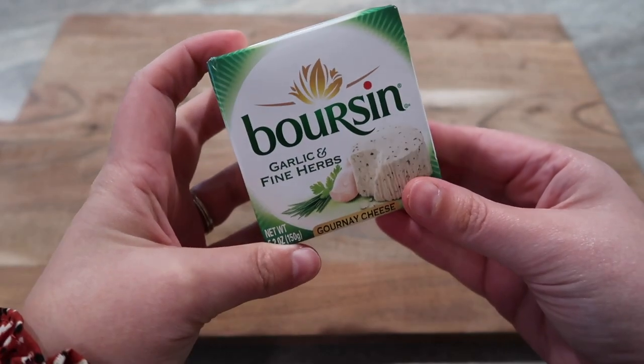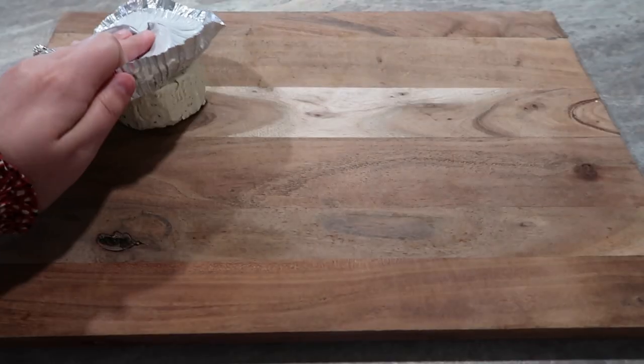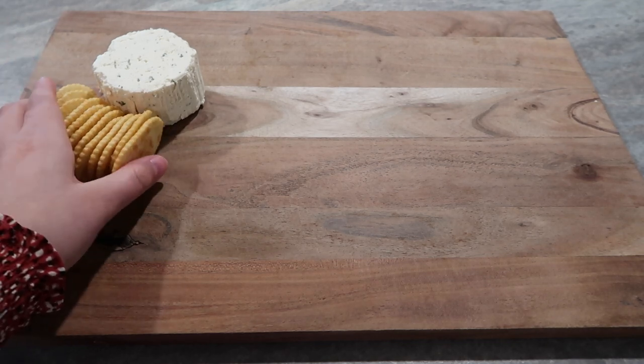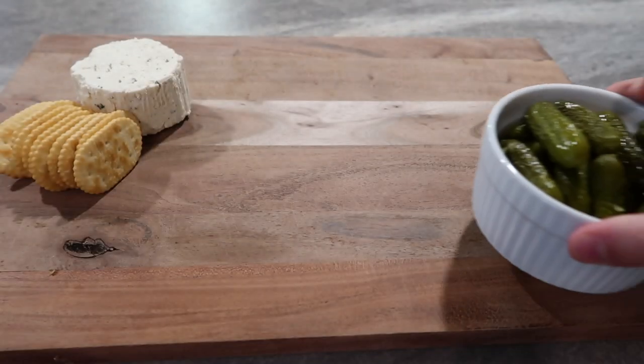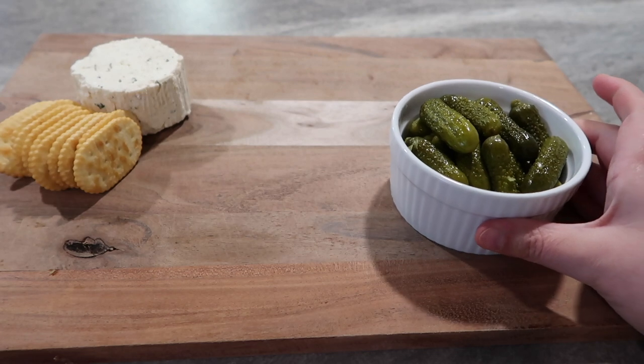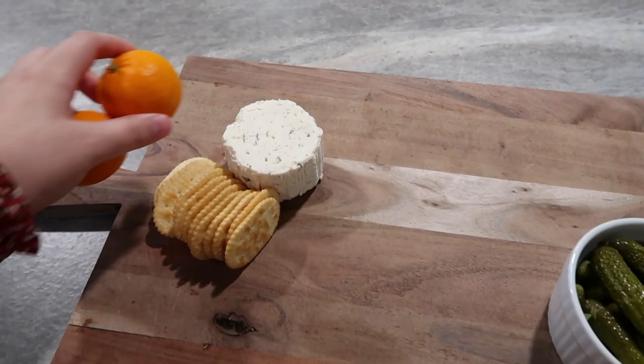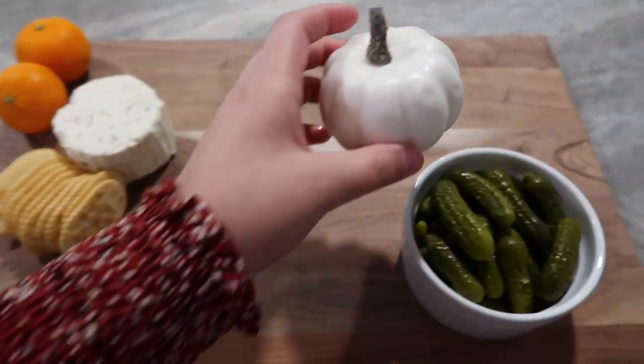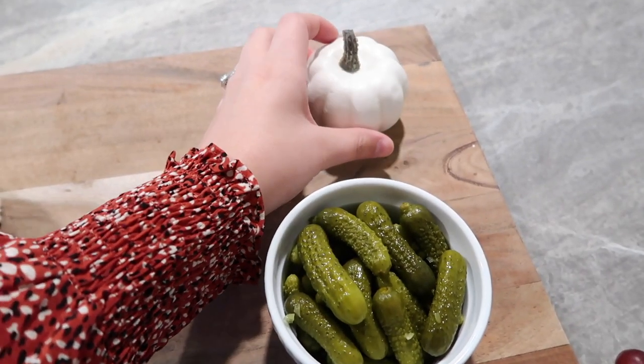To get started on our board, one of the first things I like to do is pick what kind of cheese I'm going to use. This is my favorite — it's a soft cheese, very creamy, full of great flavor. I made sure to include a picture of it in case you guys want to screenshot that and use it as a reference for your board.